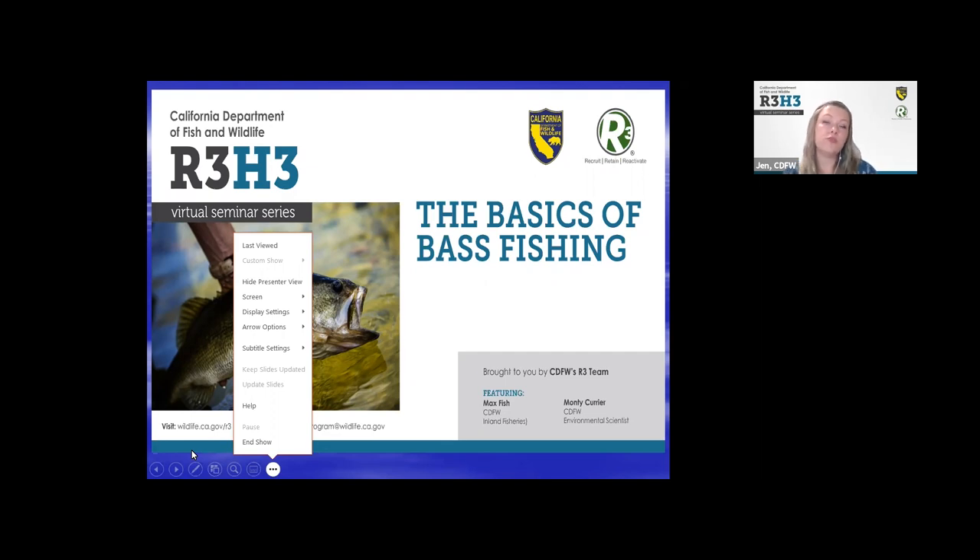Along with those resources, you can find past recordings of the R3H3 under the California Wild Kitchen tab. I know I just threw a ton of information at you, but don't worry — we'll email it all to you again. Now for our presenters, I'm going to introduce today's presenters so we can get started.